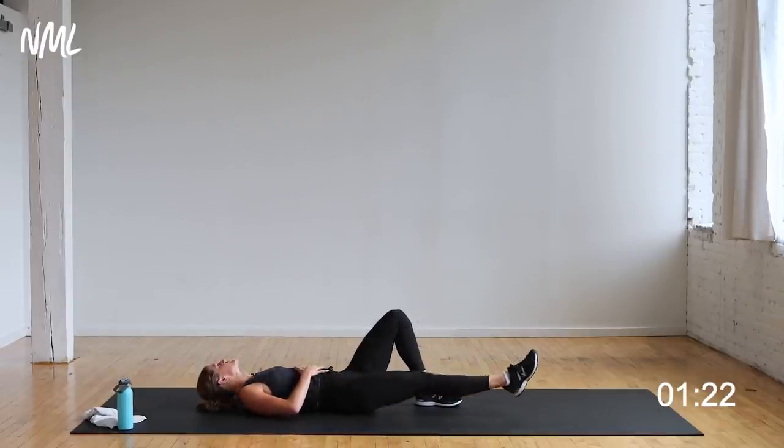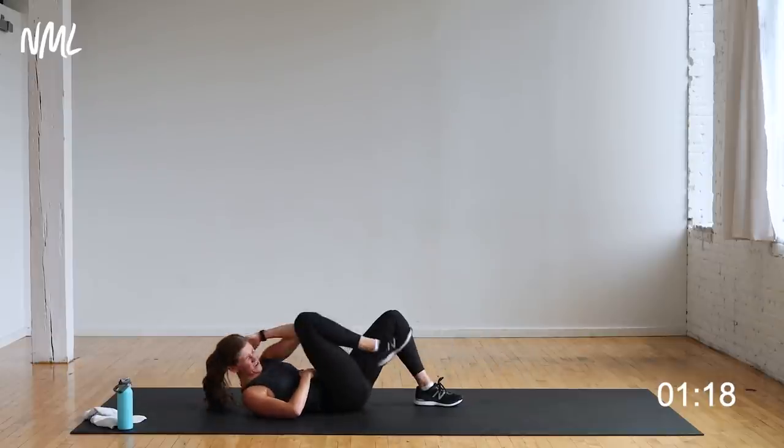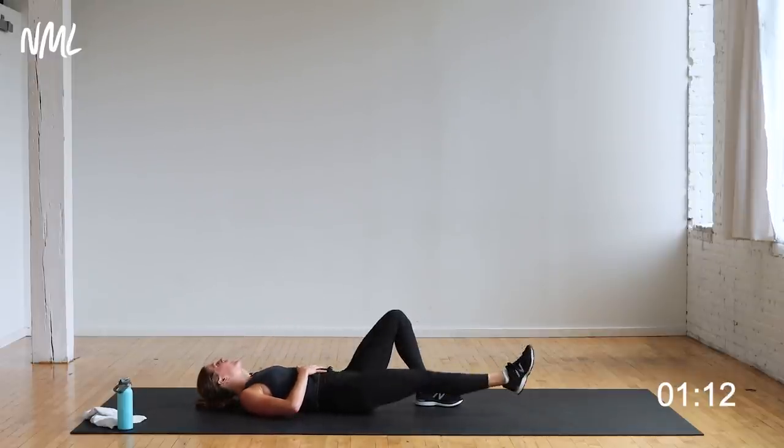40 minutes of fire — yes you can, finish with me. You're almost there, bring it home. Five, four, three, two, one. You're out, nice work.